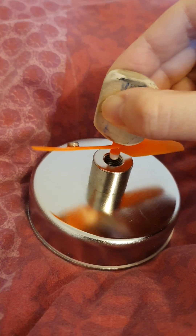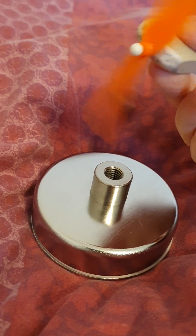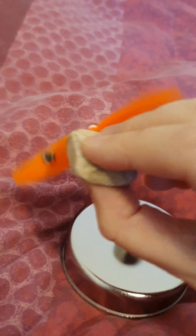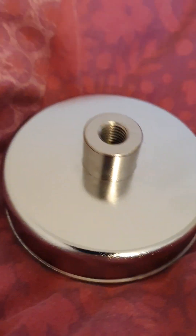But like, could we not use this to power stuff? There's no strings attached — I literally could not fake it if I tried. We can make things spin with the magnets. I don't know, I'm not a scientist. Why am I coming up with this?